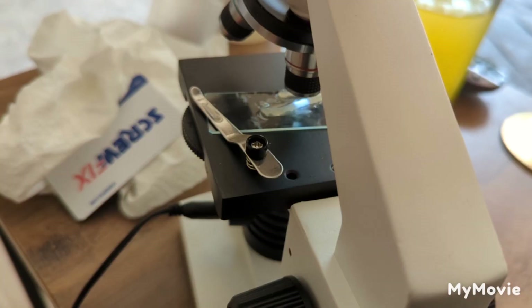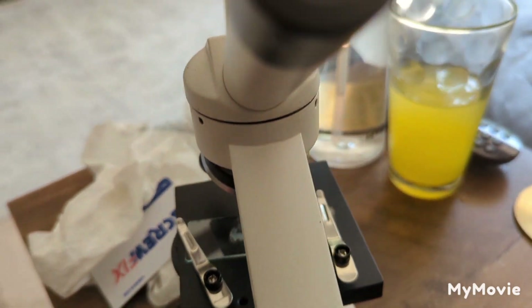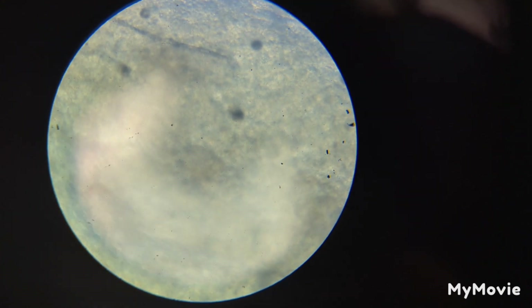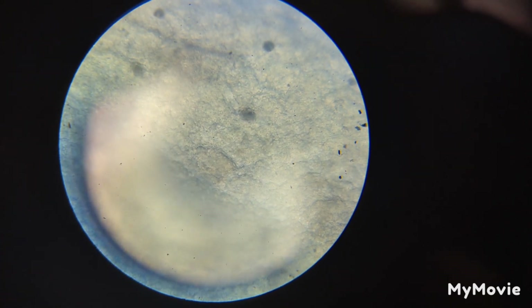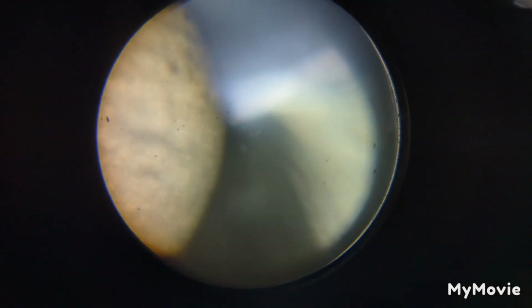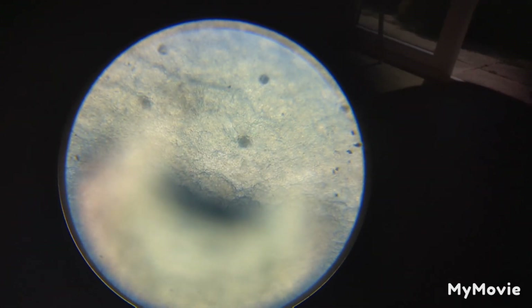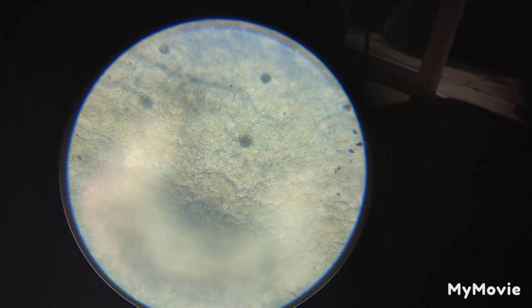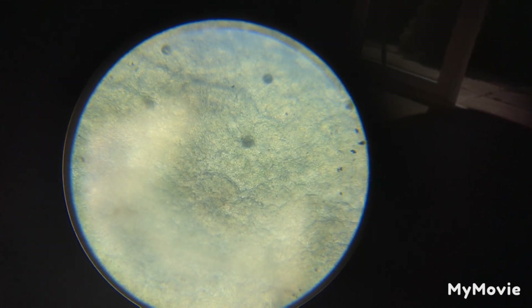I've got my slide on here, got it on the metal clips. I just start to turn the little knob on the side. And now it looks like the moon — but if we carry on turning, I just need to focus it up again and then slowly turn that back towards me. Now I can instantly see four black dots.